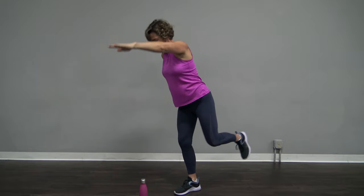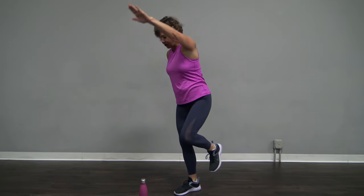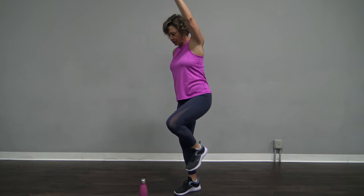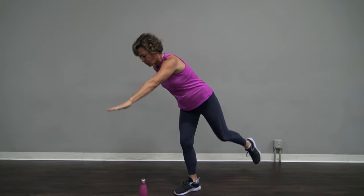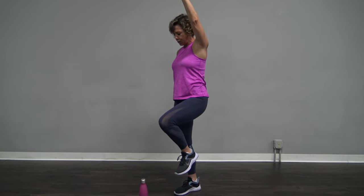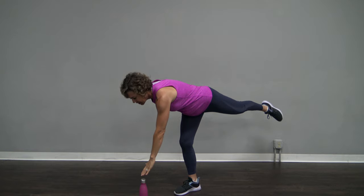Left arm, left leg. Come on down. Slow, slow and in control. I know you want to go quicker — please don't, stay with me here. You're wiggling, you're wobbling. Totally okay.